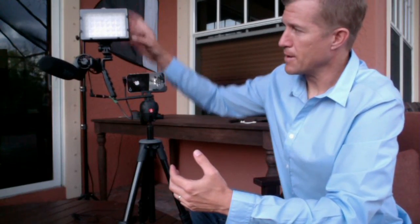You can see that on the top here, I've got a light that I can turn on and off. I've got a Rode shotgun microphone and I've also got my iPhone.